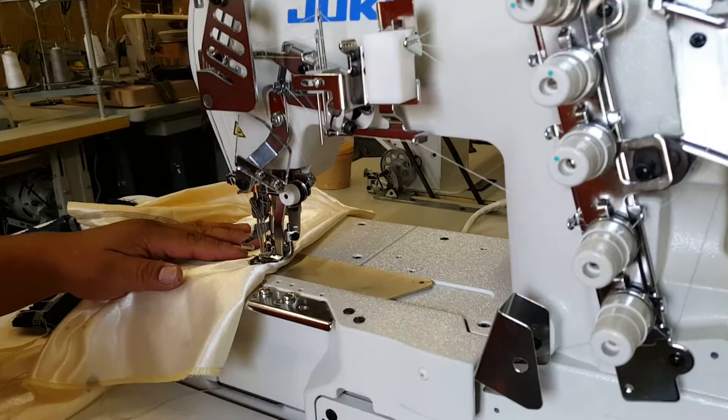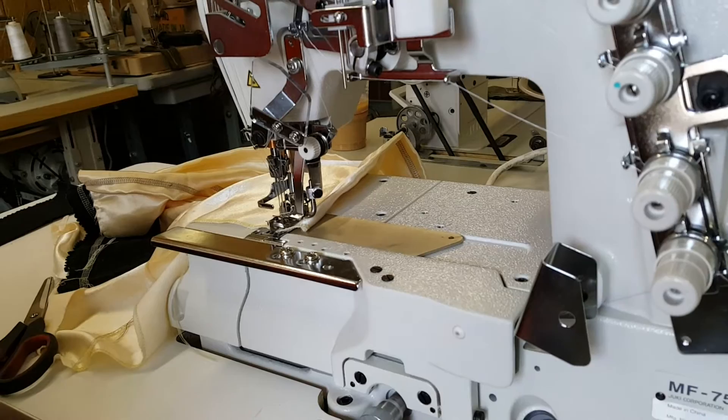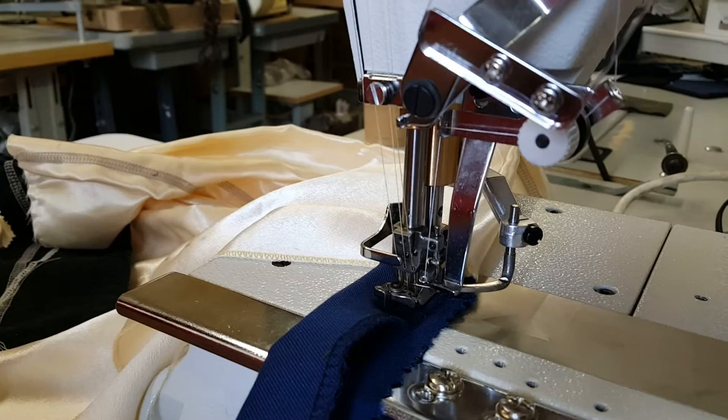Hopefully you've watched our threading videos. We've already shown you the full threading, and now we have a top and bottom cover stitch. We're going to show you just how to do it where the bottom looks like the cover stitch bottom — with the three needles on the top. We're gonna run it and show you what it looks like.